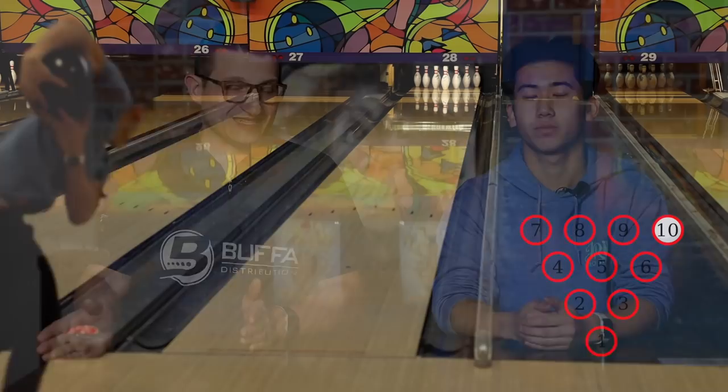Making your multi-pin spares like your 3-6-10s, your 1-2-4 washouts, buckets — those are a little bit more complicated, but if you can increase your spare percentage on those, it's a bonus. What I like to teach people is a 4-shot rotation to practice your spares.